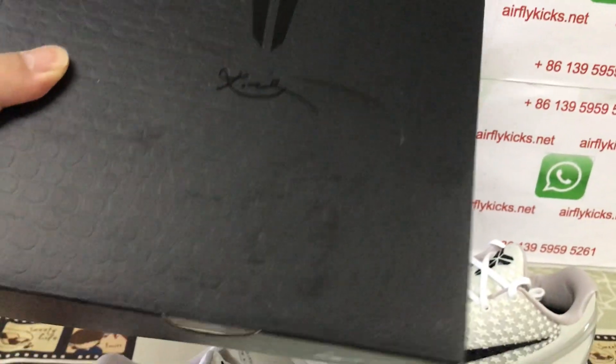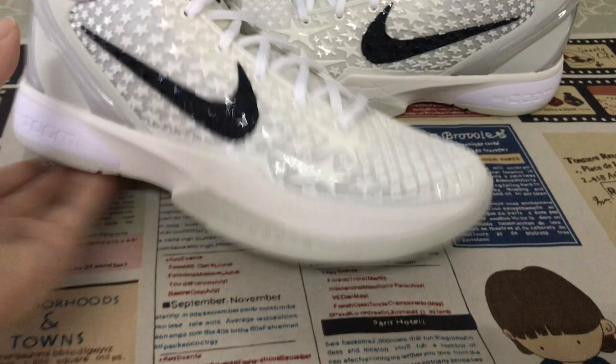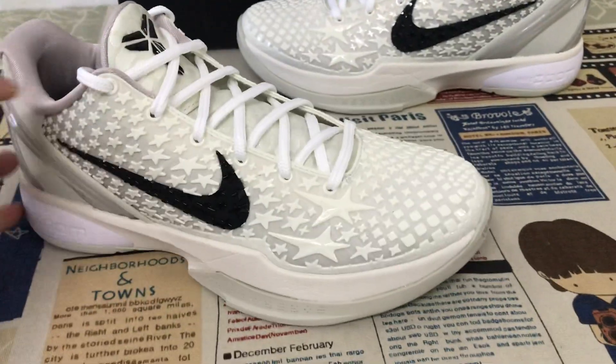The shoes come with the original Kobe box, with the scale design. Here's the box label. You can see the shoes look very, very nice.